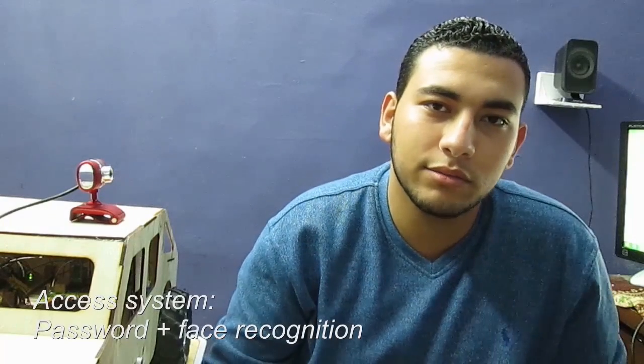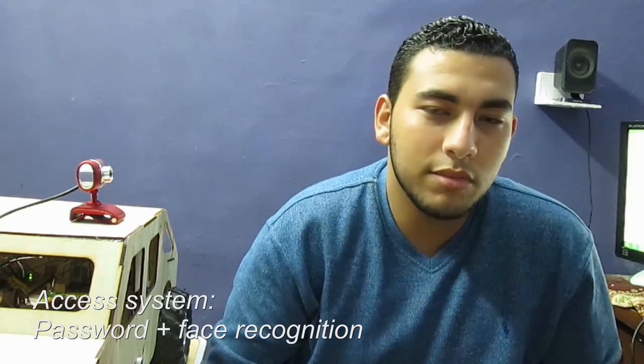And now with the second system, which is the access system. I'm just trying to make something a little bit different, and here's how it works. You first enter the password on your cell phone, and if the password is correct, then this camera will try to recognize your face. About the Android application that I've built, I used App Inventor, which is like the easiest way to create an Android application. The second part, which is the face recognition system, is done using Raspberry Pi, along with Python and OpenCV. I'm just training the system on positive and negative images as you see right now.